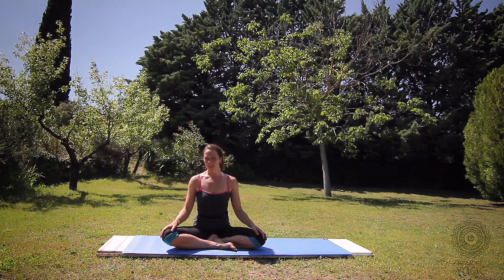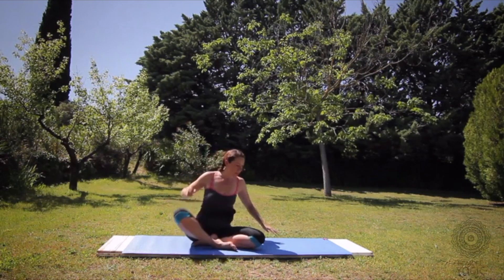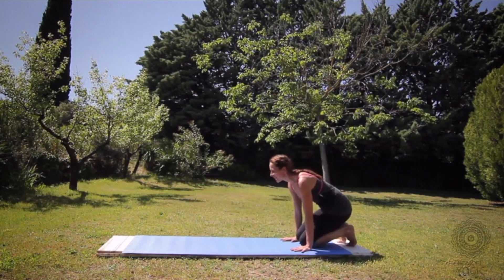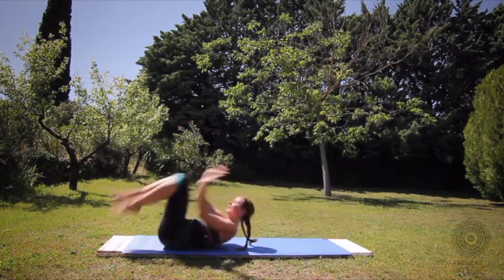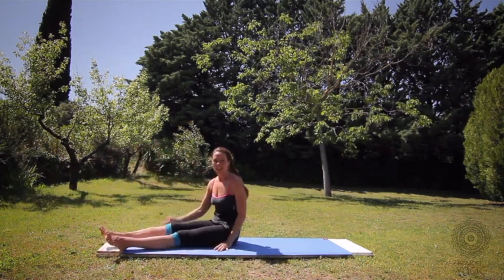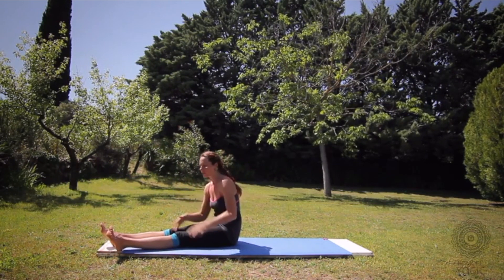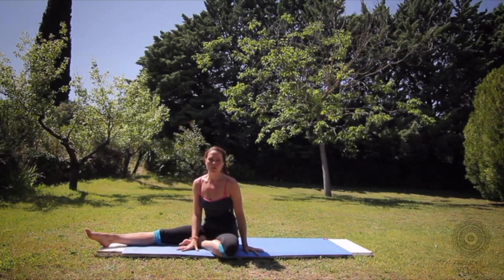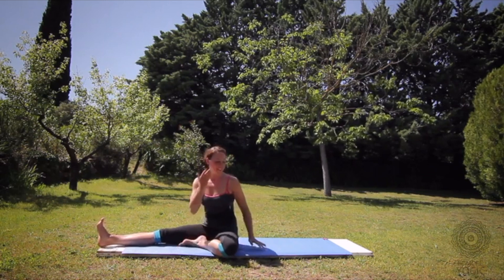A good way to practice falling is to learn how to do tumbles. This is how you learn to fall: you bring your head down and you roll. At first you feel like you're a box rolling, but that's how you can fall out of the pose — round up in a little ball and just tumble over. I highly suggest using a wall for the first few months until you feel like you've nailed your headstands.